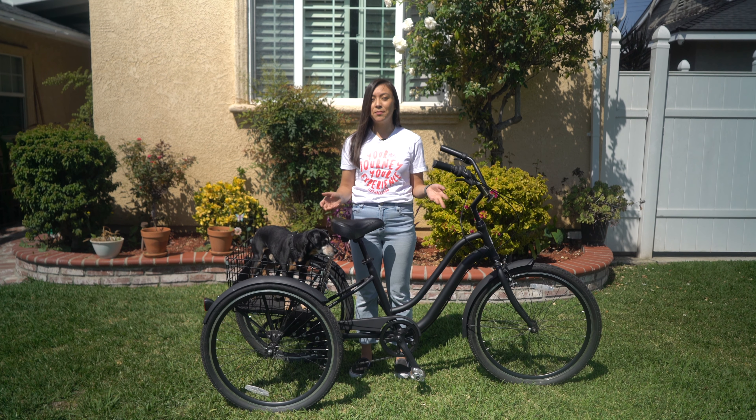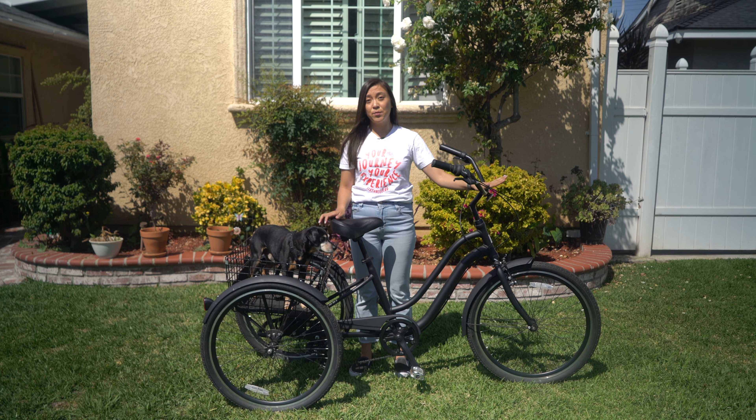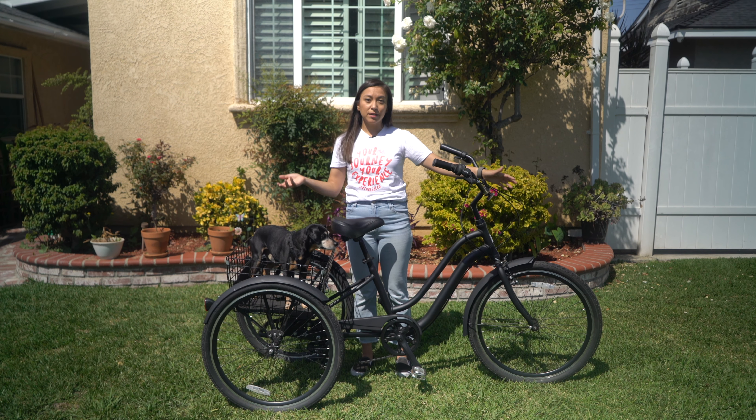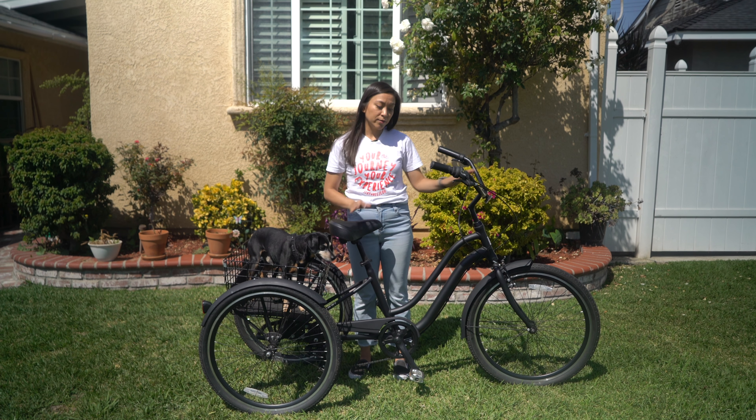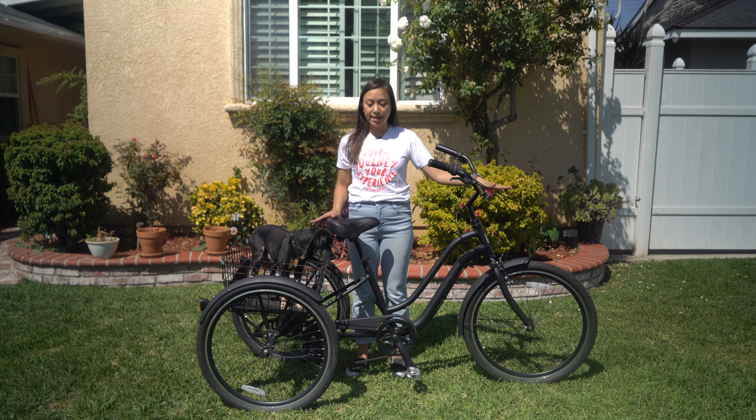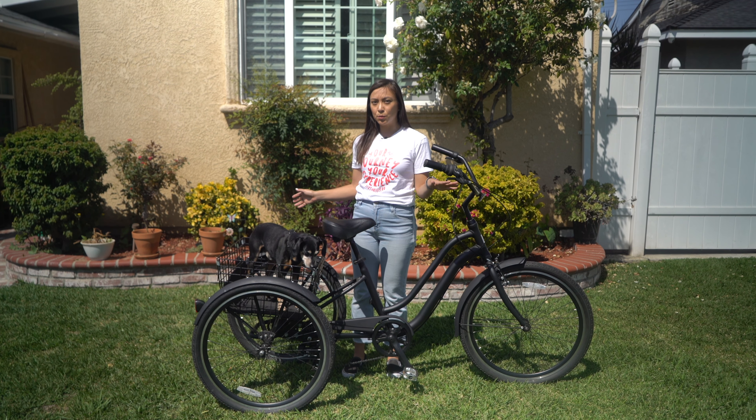That being said, if you're someone who has really bad balance, then a trike is also going to be a great option for you. It's also a good option for seniors because you don't have to worry about balancing — it's basically sitting and pedaling. It's very stable, and it's wide, so it's also very visible.